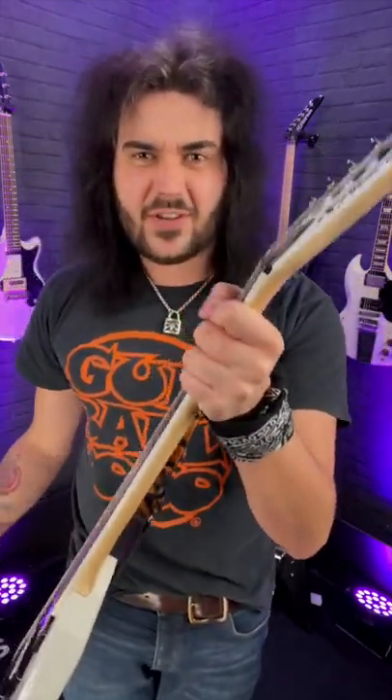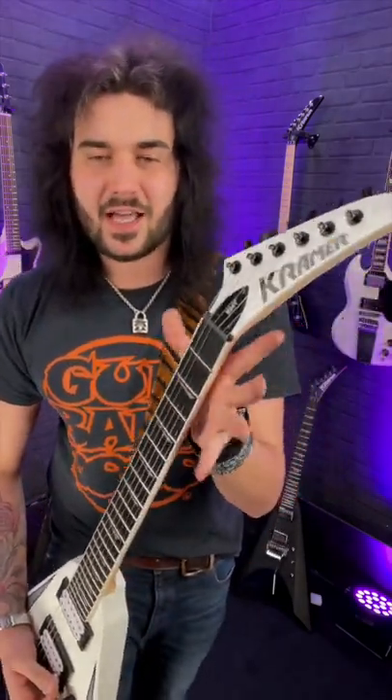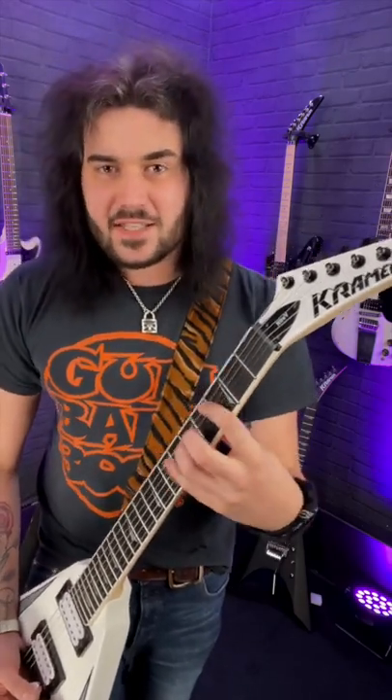Beginning guitar players love to grip the neck of the guitar, just because you haven't got the finger strength yet to press down the strings and hit all those lovely chords. But try as hard as you can to avoid the death grip. Practice very lightly, just pressing the notes down.